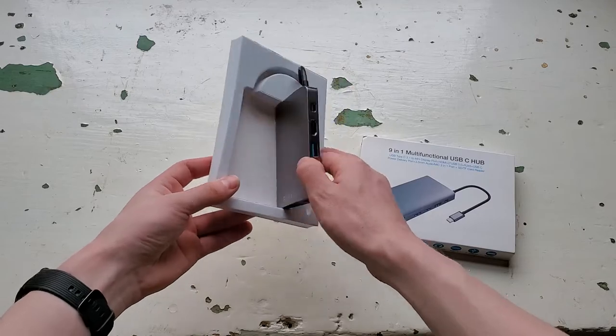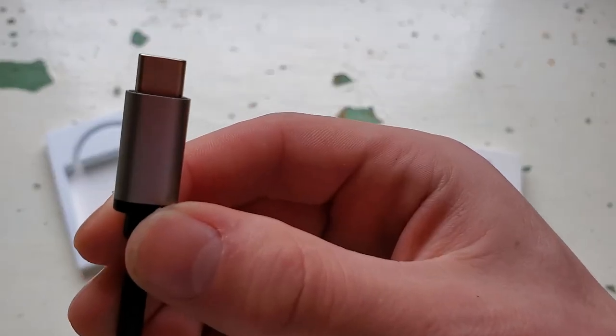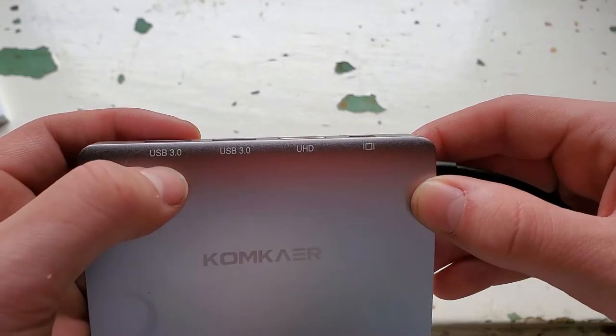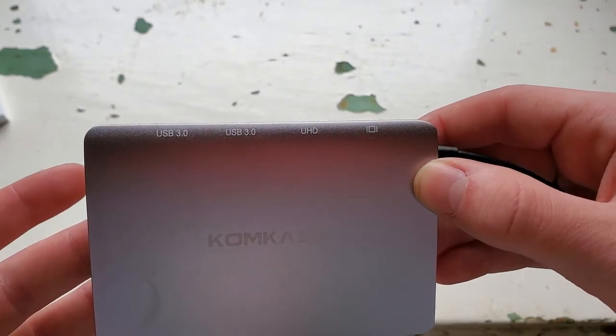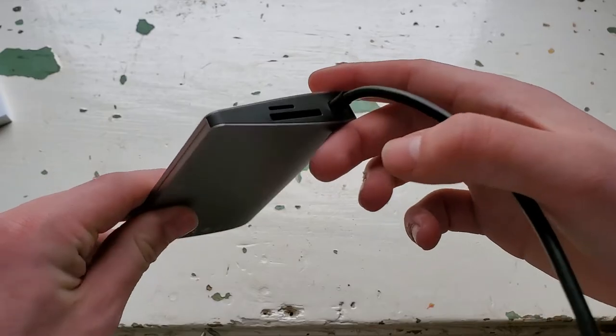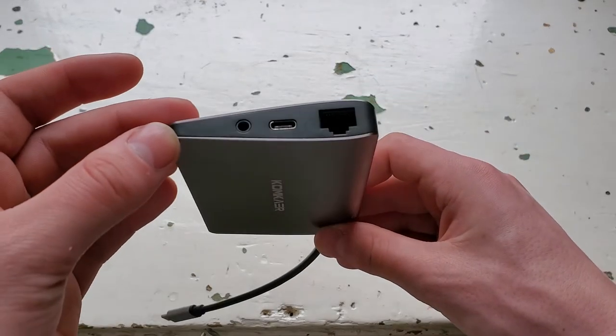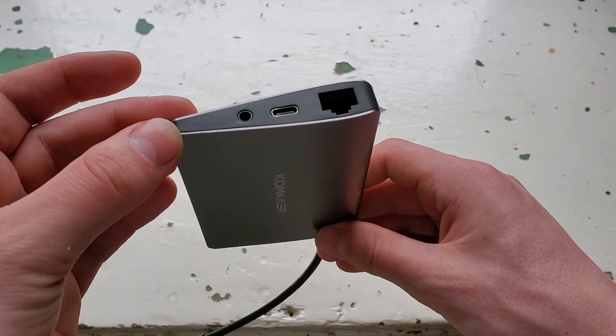This little tiny super lightweight aluminum tool turns one USB-C port into nine different functions, including two full USB 3.0 hubs, HDMI output, mini display port, a mini and full-size SD card reader, a headphone output jack, a Type-C pass-through, and an Ethernet adapter.